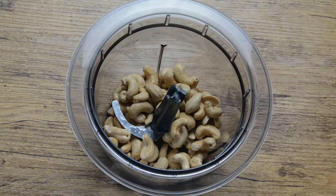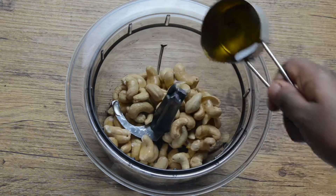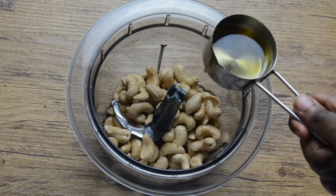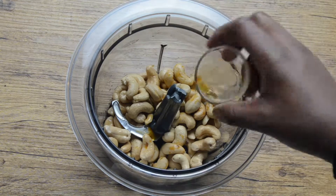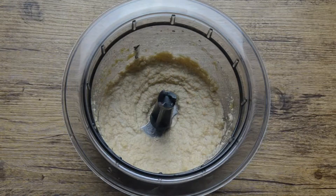Put the soaked cashews in the food processor. Add the agave nectar and the vanilla extract. Blend it till it becomes smooth. Add some water if needed.